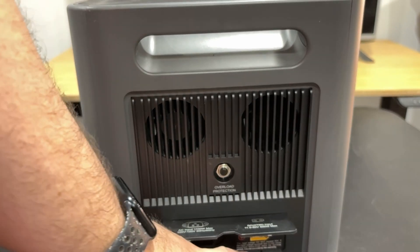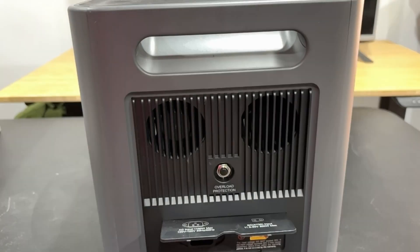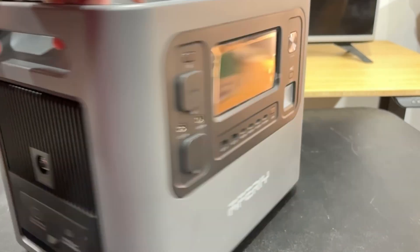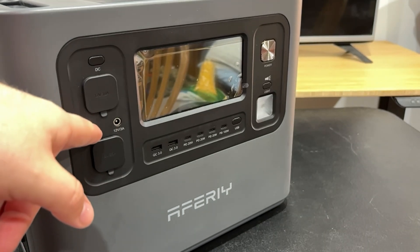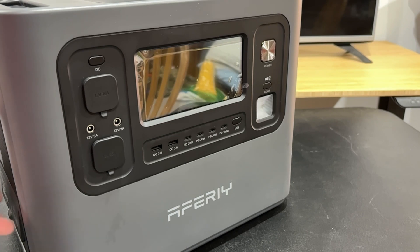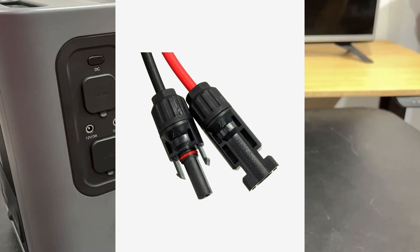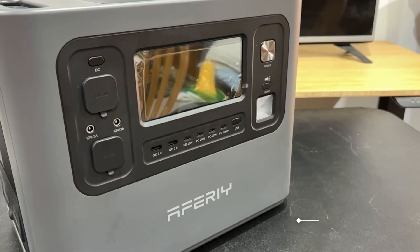There is an XT90 connector for solar input at 11.5 to 50 volts, 500 watt max, so you do have that flexibility. It's really nice that it doesn't use one of those stupid barrel jacks that some companies put in for solar — those are really annoying. I like the XT90; it's a versatile, easy-to-manage connector. Unlike MC4 solar connectors that you can never get apart without a tool, the XT90 just pops right in and you're good to go.